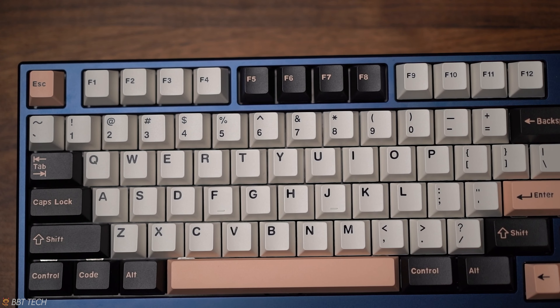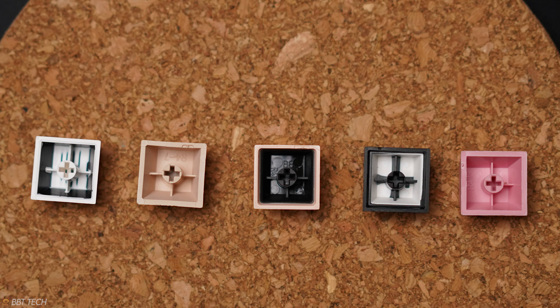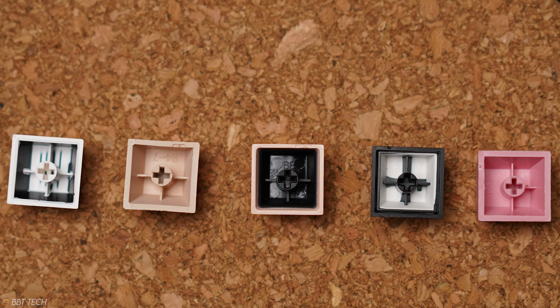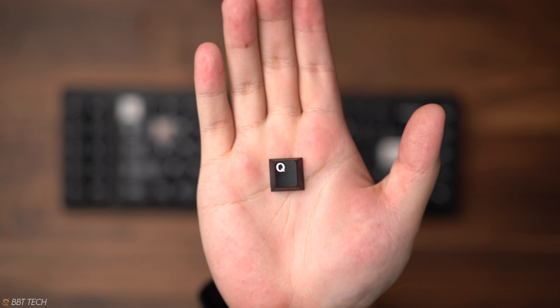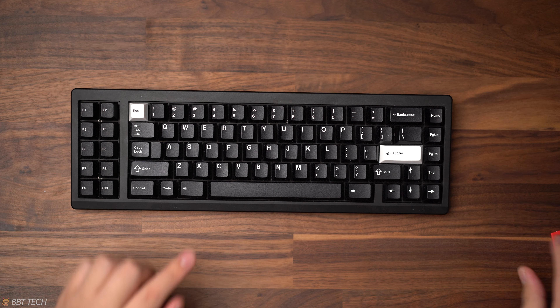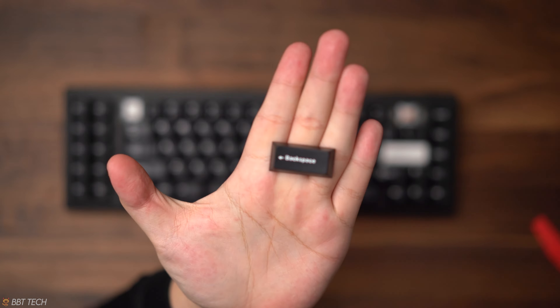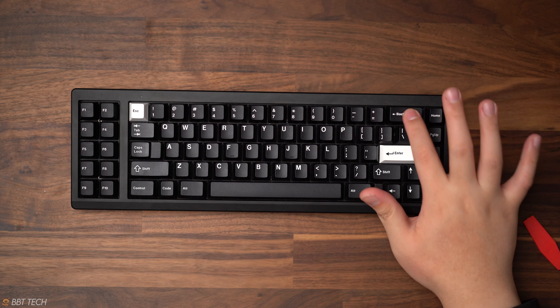Starting off, let's compare the overall thickness of the keycaps — looking at them they're generally the same with no concerns on fitment. Moving forward with the legends, starting off with the GMK keycap set, we can see that the legends are pretty crisp and really fine, which is to be expected from a double shot ABS keycap. However, there are issues that can happen when creating double shot keycaps, which generally stems from the uniformity of the font of every legend and especially the modifiers.